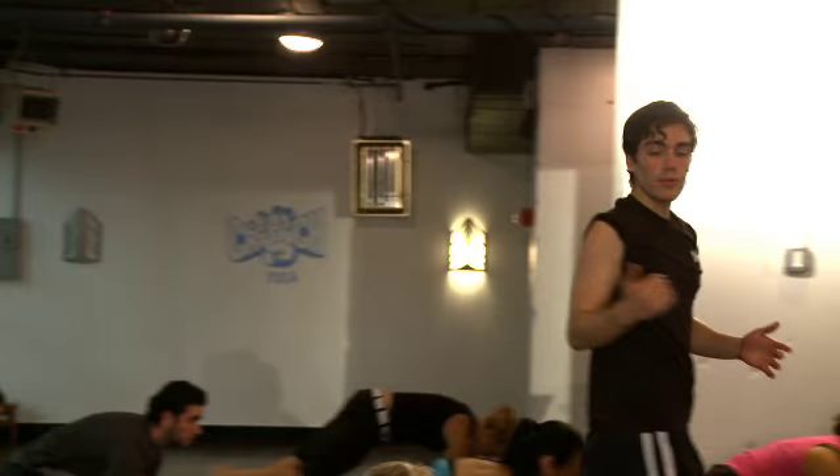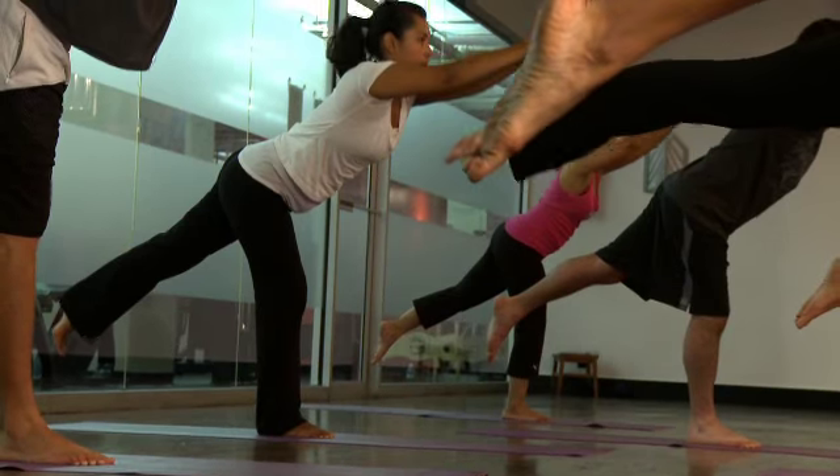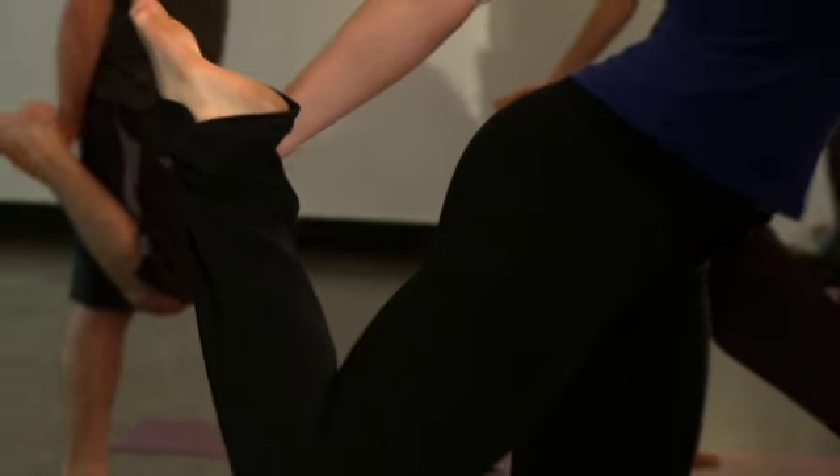Lift up in the abdominals and step that right leg right back into plank pose. Stretch it high up towards the sky, flexing that heel. And look forward towards the fingers, elbows stacked right on top of each other, bringing everything into alignment.